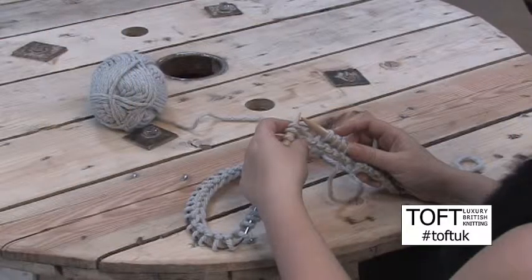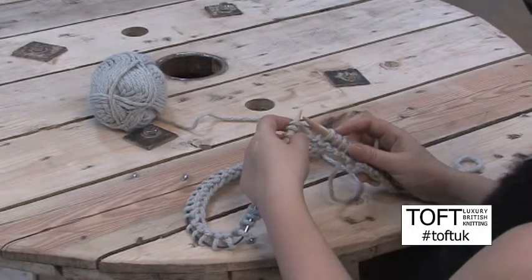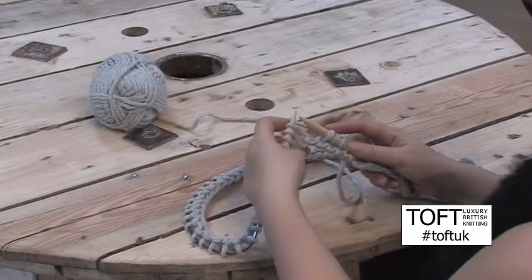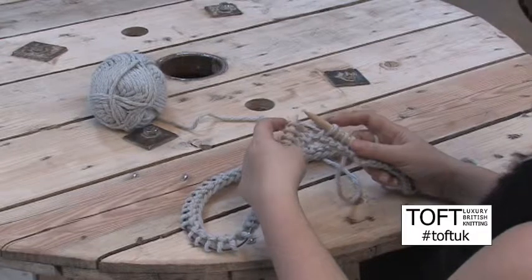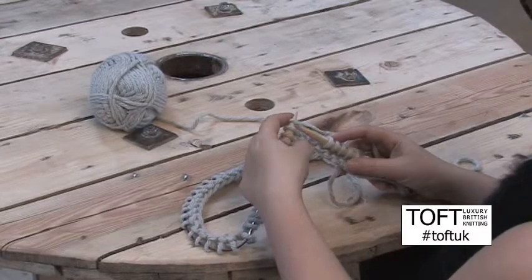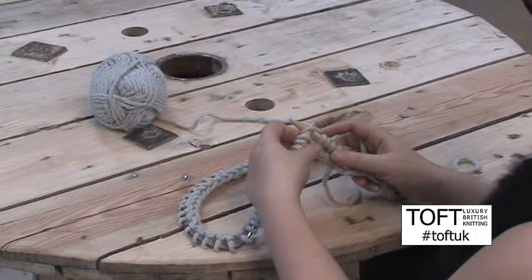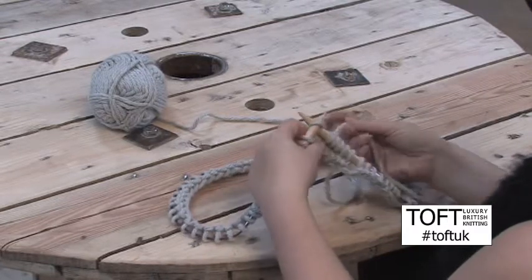We use two main methods to do increasing — to turn one stitch into two stitches. The first would simply be called an increase one, and that tends to be used on the edge of rows. It involves knitting and purling into the same stitch. So go in as normal as you would with the knit stitch,